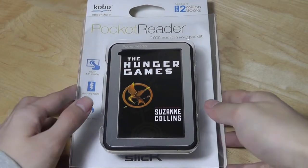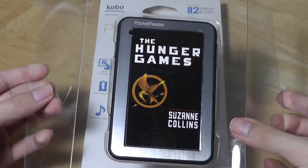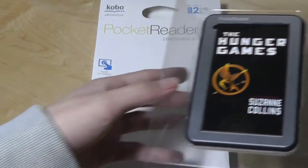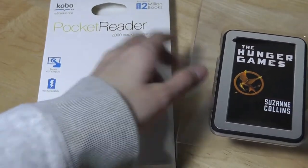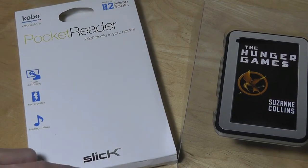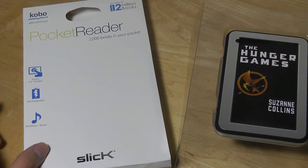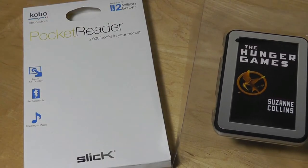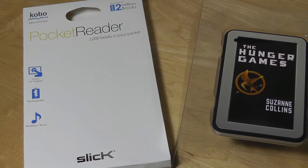First of all, the packaging is pretty simple. We just have the device right on top. It has this very interesting cover art that says The Hunger Games by Suzanne Collins. This is actually included as a digital copy with the purchase of the Pocket Reader — you have to log into Kobo's website, register with Slick, and they will give you your free copy that you can then save from a computer onto the device, since it doesn't have any wireless capabilities like 3G, Wi-Fi, or Bluetooth.